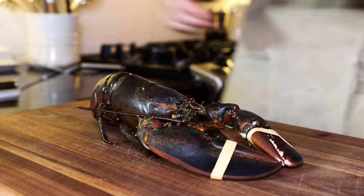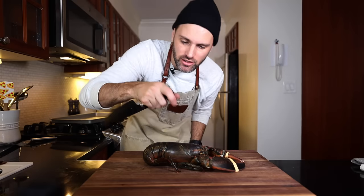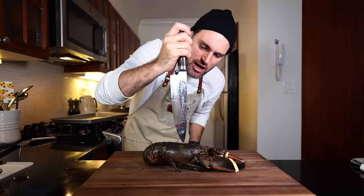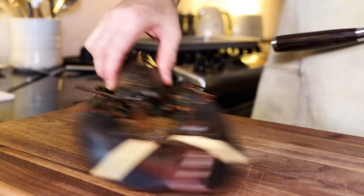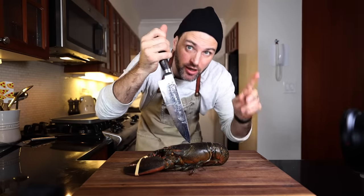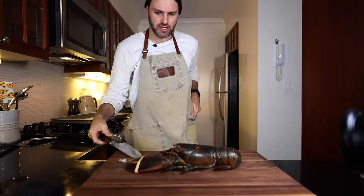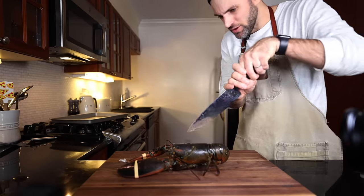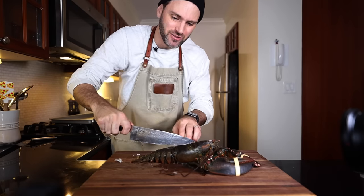The Grim Reaper has called. They're right below the eyes — there's a spot right here, like an X almost. X marks the spot for the knife. I'm going to press firmly down and cut right through to the cutting board. Let's go on three: one, two, three. Whoa. Still kind of moving. It's dead now, that's for sure.